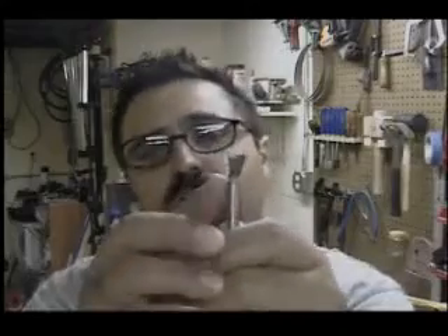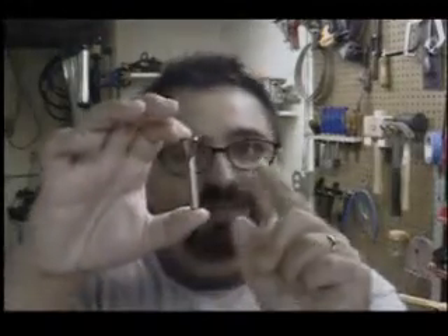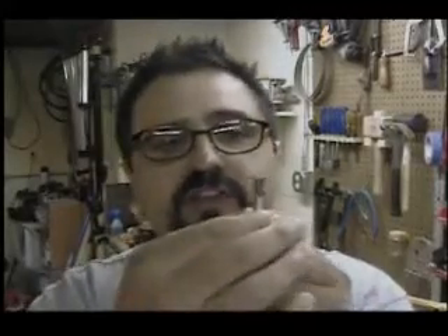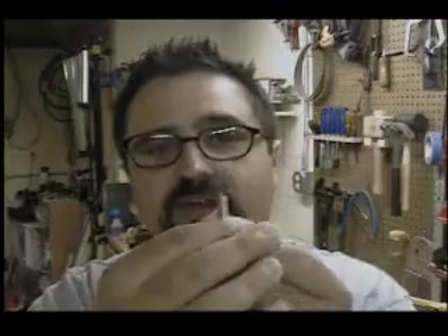So which router bit do we have? Obviously, as you take a look at this, it's a dovetail bit — a 14-degree angle dovetail bit. From what I found, that tends to be the most common angle used in just about all pre-manufactured dovetail jigs. This is a solid bit from White Side Machine Company: two inches in total length, quarter-inch shank, and two flutes. Those two flutes are going to result in some nice clean, crisp dovetails — both the tails and the sockets.